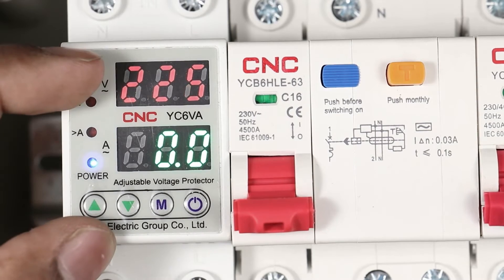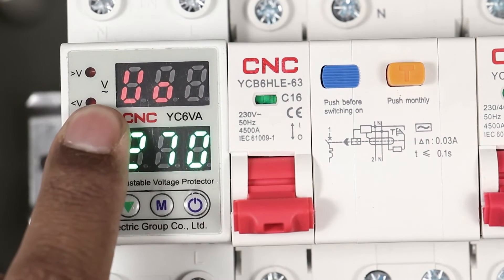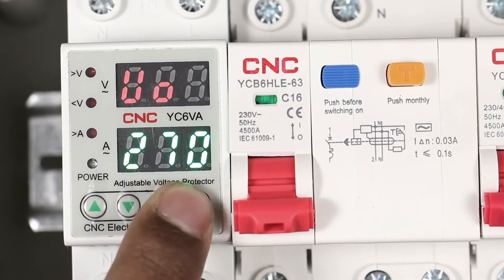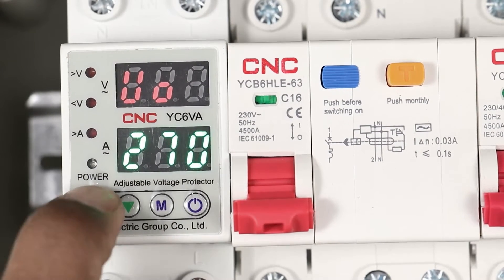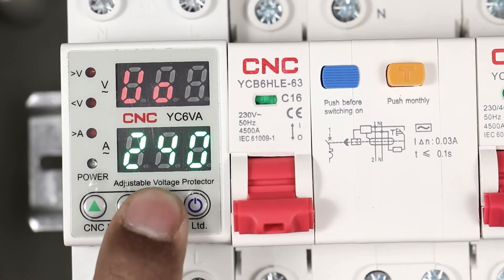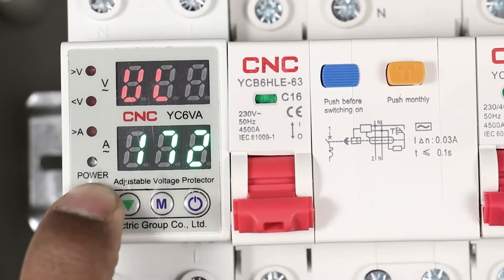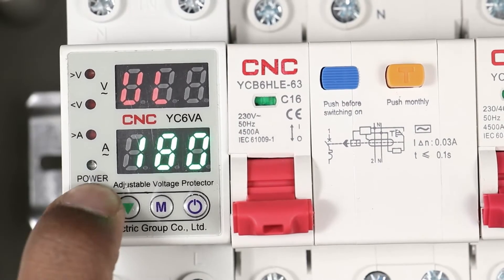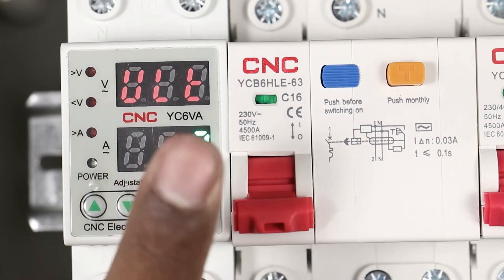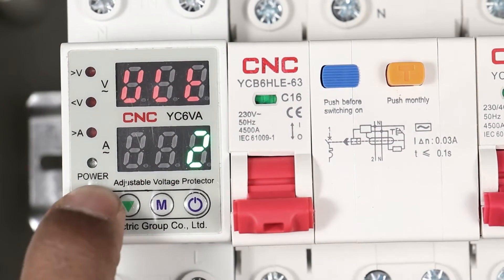If you want to do programming in this relay, simply press the M button. You can see U0 is showing, which means overvoltage — overvoltage is set to 270 here, so set this according to your need. I am setting this to 240V for overvoltage. On pressing M button again, undervoltage is displayed — undervoltage is 170 right now, I am setting this to 180V. On pressing M again, the time delay for overvoltage and undervoltage is displayed — 2 seconds is programmed, I am changing this to 4 seconds.